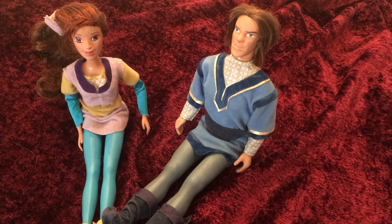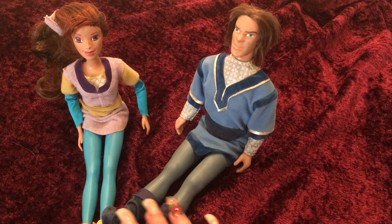Hello everybody, this is Doll Dazer and welcome to my channel. In this video I'm going to be sharing with you guys two dolls out of my doll collection.